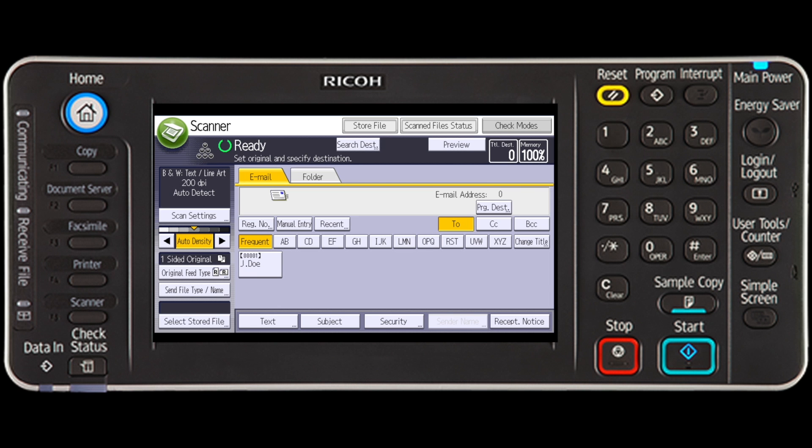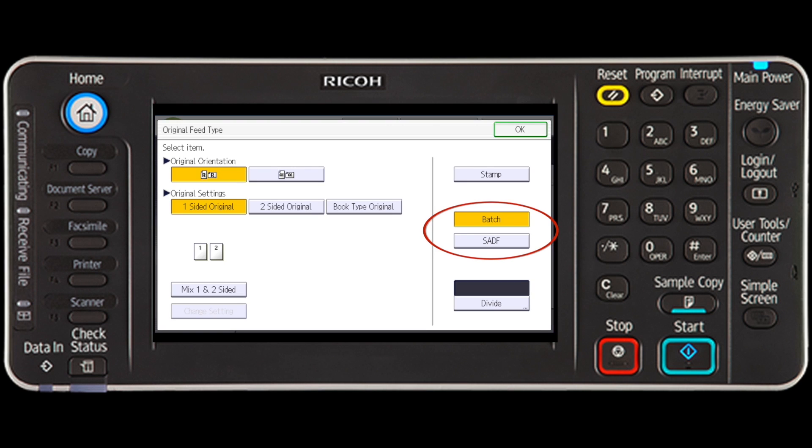This video demonstrates how to send multiple originals as a multi-page file or store them as a single stored file. Press the original feed type, select batch or scan from the automatic document feeder, then press OK.